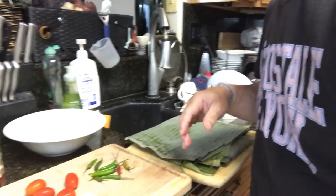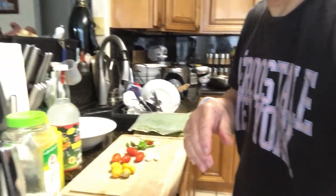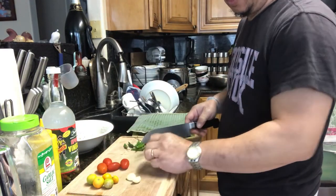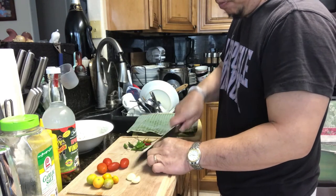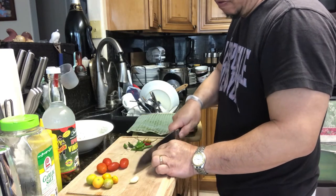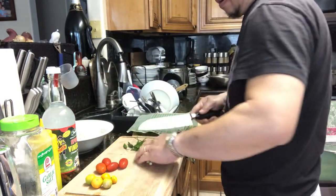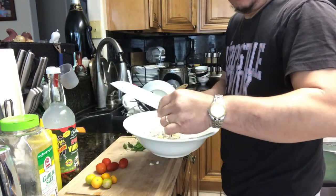Okay, let's do it. Now the garlic — chop. And I'm gonna add in the silver fish here.